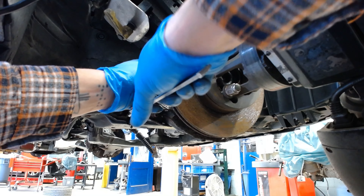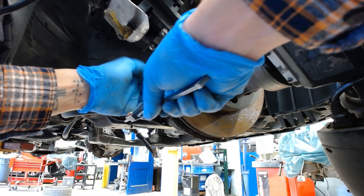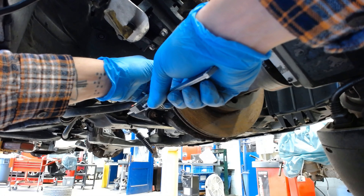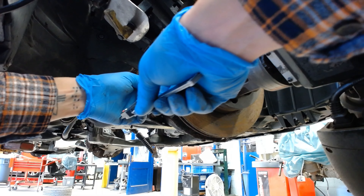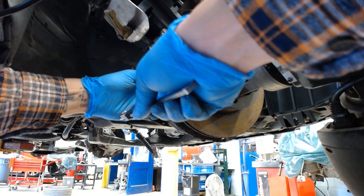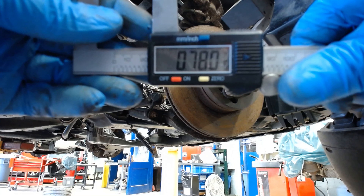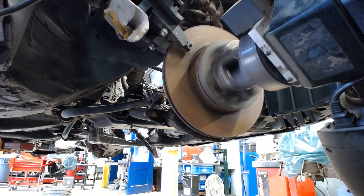The minimum machine thickness specification is 0.750, or 750 thousandths of an inch. And if we measure this rotor right now, it comes out to 0.780, or 780 thousandths of an inch. So we can take 30 thousandths of an inch off of this rotor.